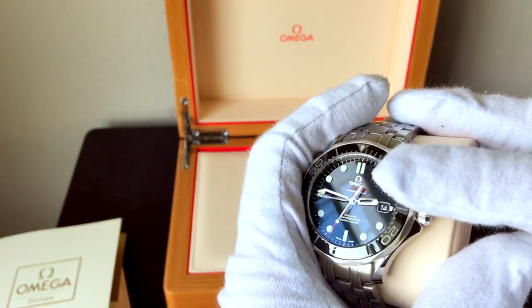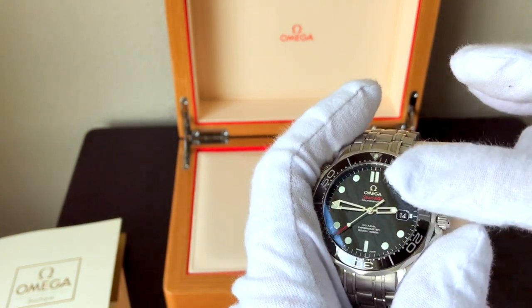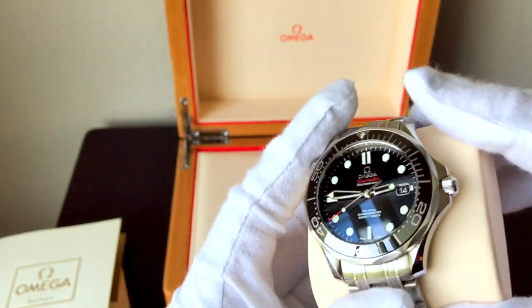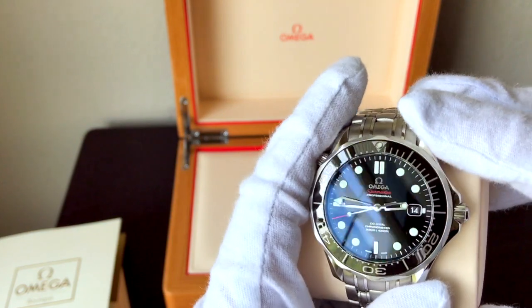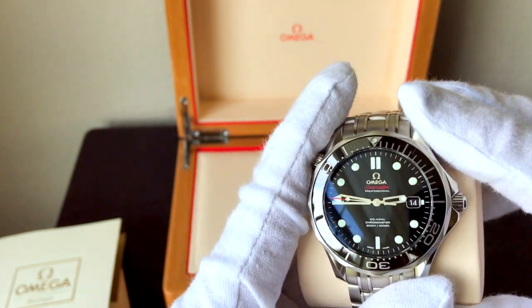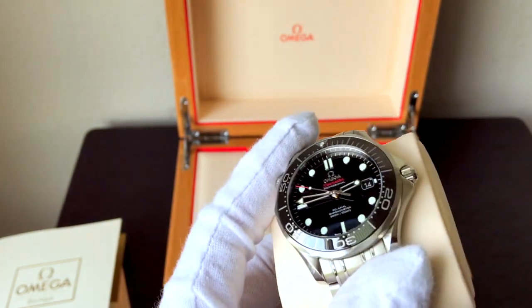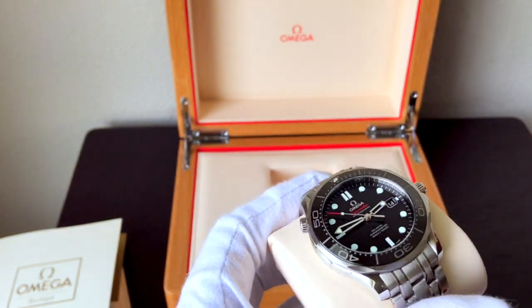One last small detail — the date there — there's a little rectangle around the date window, and that's actually like metallic paint, a metallic finish, and so are the numbers. The numbers are actually silver, not just a painted-on white number. Really, really special.